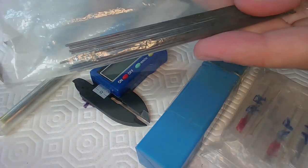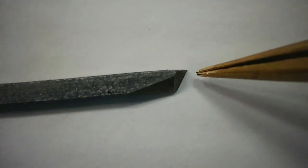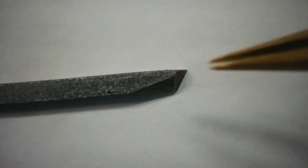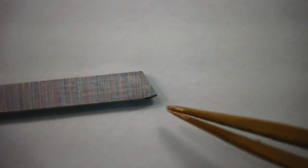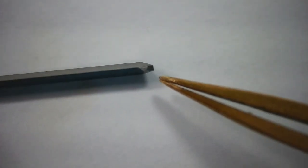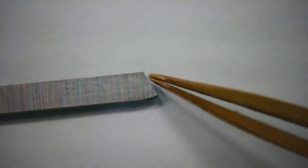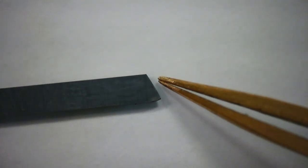This is the first style of graver — it has a triangular face and is used for the initial cut of material for the balance staff. This is the second style of graver; the end of this graver is four millimeters in width, and it is used for some of the initial cuts where the balance rests on the balance staff.